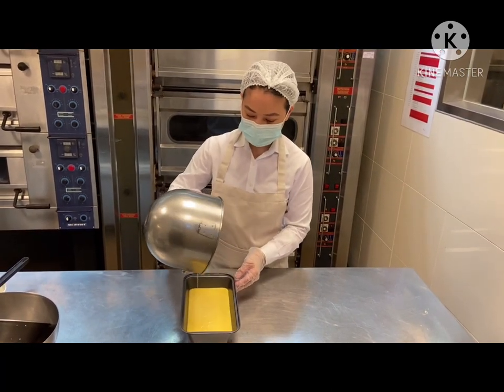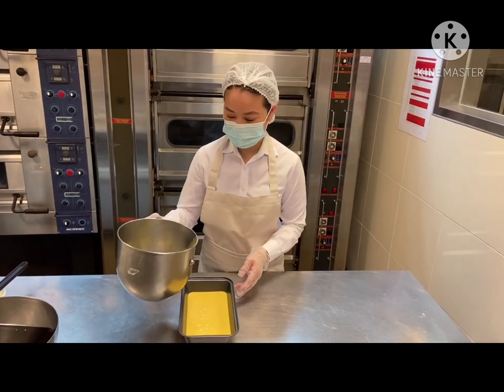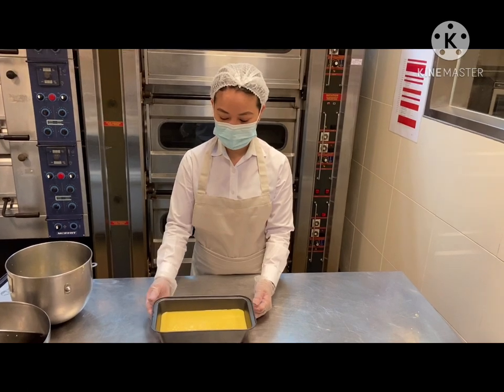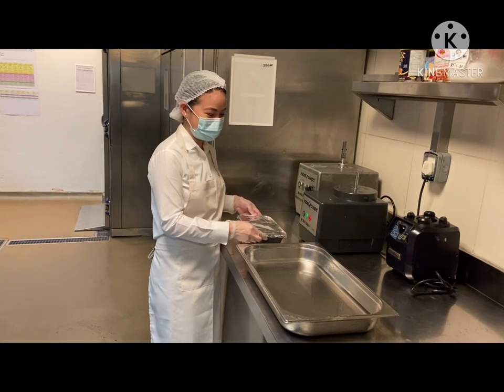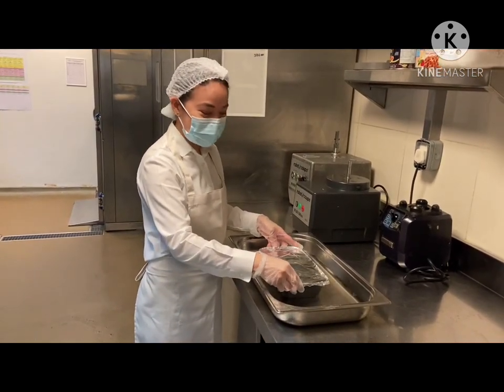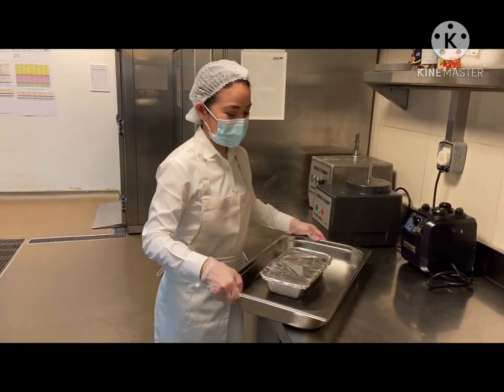You can see the caramel syrup melting quickly, which is really good. Now it's ready for steaming. Make sure to cover the molder with foil before placing it into the water bath for steaming, and we're going to steam it for 30 to 45 minutes.